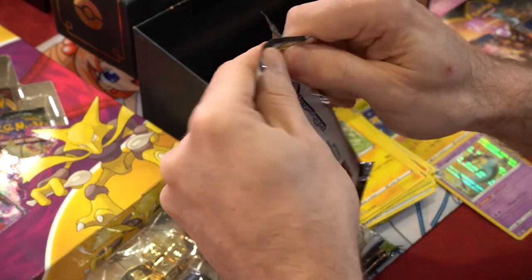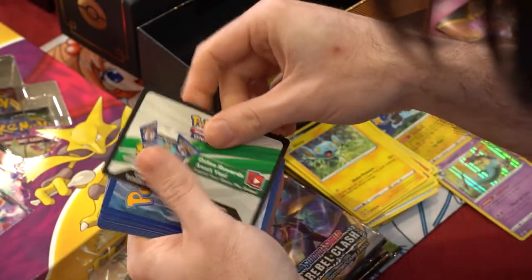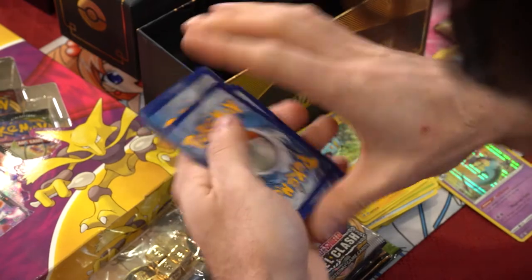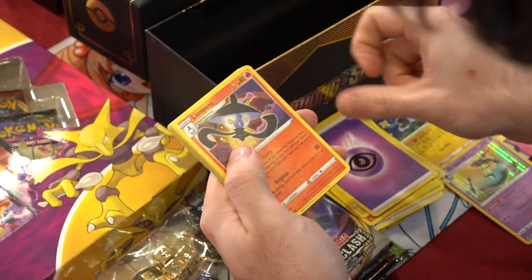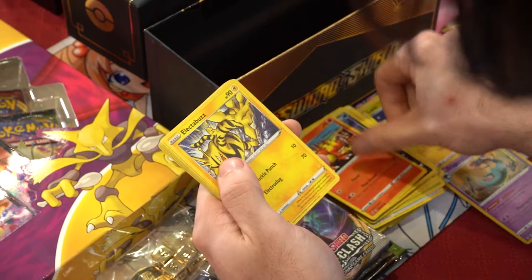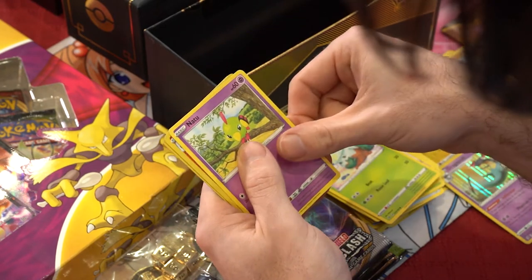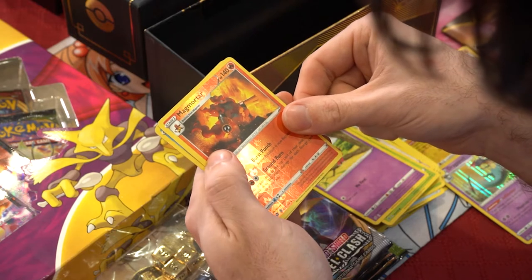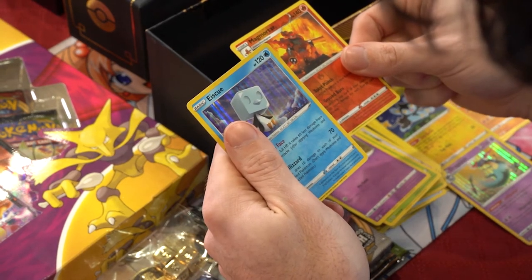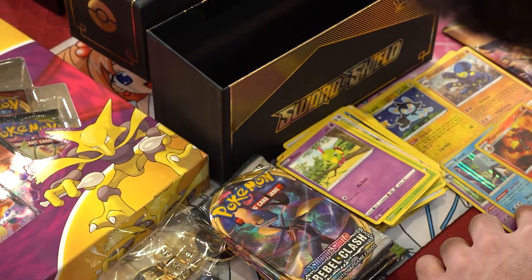Next pack of Rebel Clash - another white and green indicator. Rebel Clash is beating Sword and Shield right now! We got energy, Hawlucha, Morgrem, Magmar, Electabuzz, Snom, Snorlax, Natu, a reverse holo Magmar, and a holo rare Eiscue - the penguin with an ice cube for a head. That's interesting! Throwing those down.